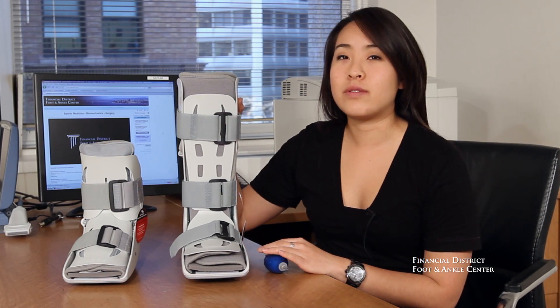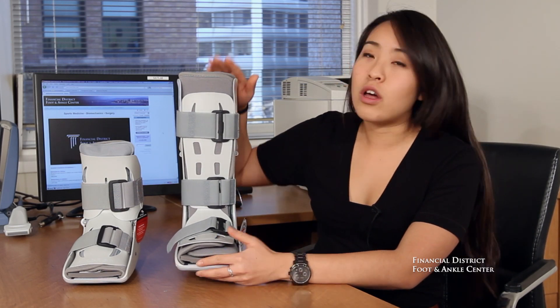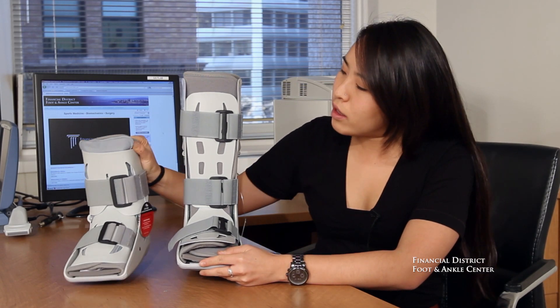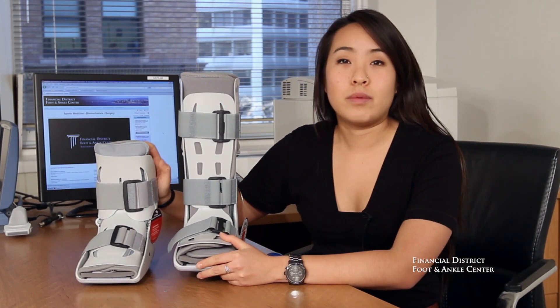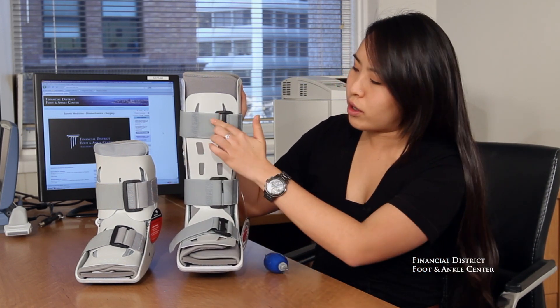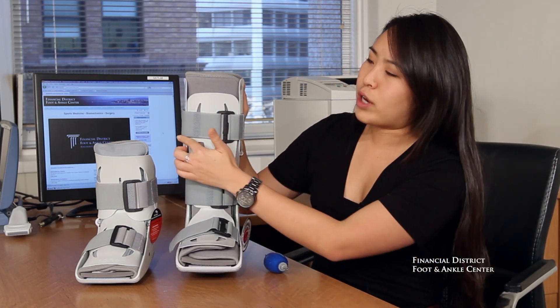For those of you who have seen the short leg air cast, the long leg one is very similar except for a few different key things. First, the most obvious you can see: the long leg air cast comes up just below the knee, whereas the short leg only comes up to the calf. Another difference is that you have a third velcro strap up at the top.